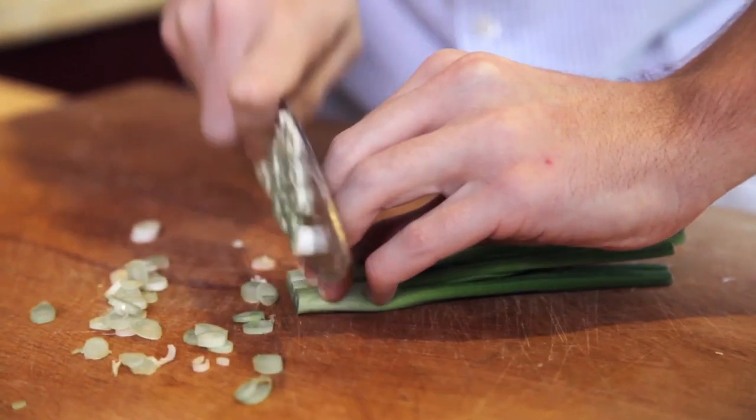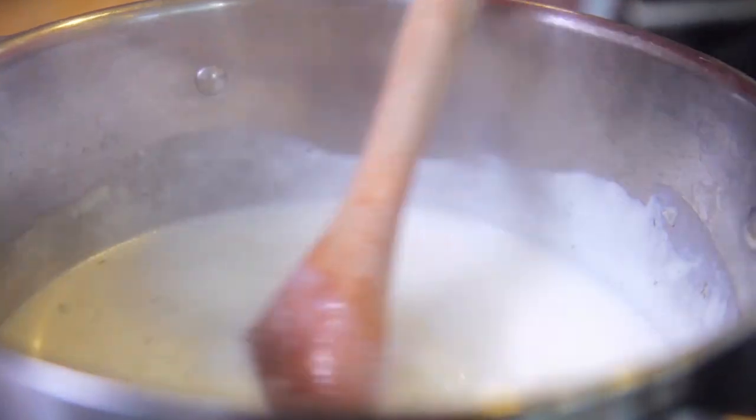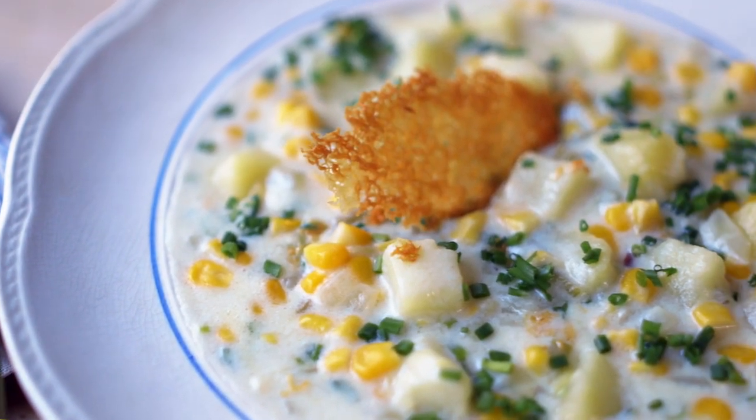Hi guys, Donal here. I have a brilliant, quick, simple and healthy little recipe to keep you warm during these colder winter months. It's a corn chowder, it's very, very easy to make and best of all it is luscious, creamy and sweet.